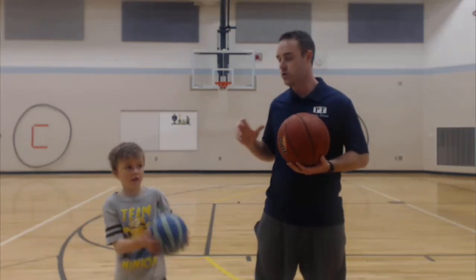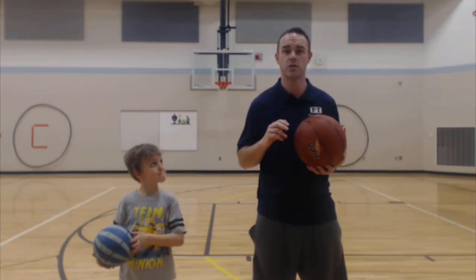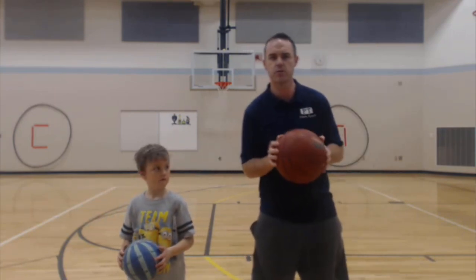Noah and I are going to do it in slow motion and then we're going to come back and do it in real speed so you can see that. So here we go — arms down by your sides.